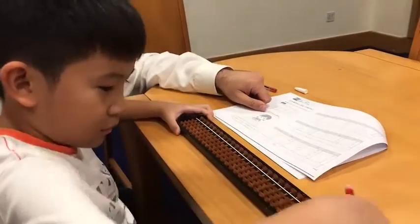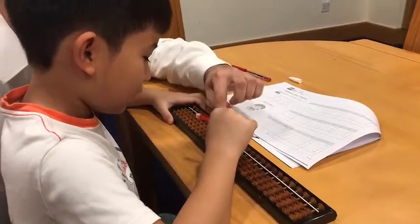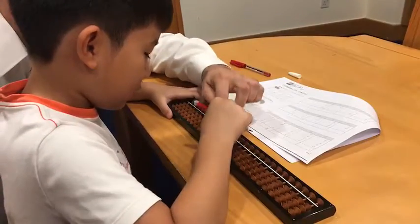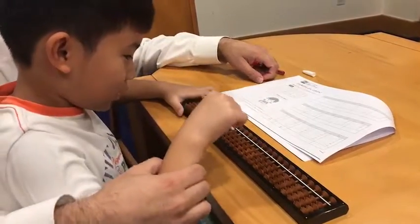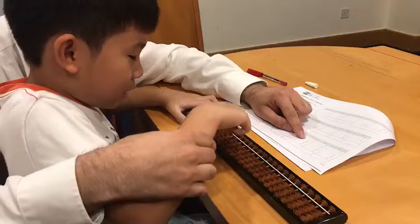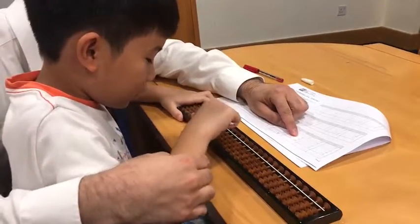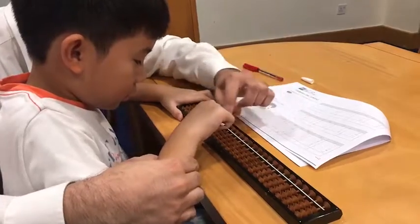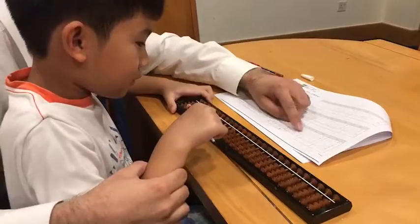Okay, say it: plus one — imagine, do it. Say it: minus one — imagine, do it. Say it: plus four — imagine, do it. Imagine where? Here, right? Because there's a dot. Okay, have you imagined? Okay, go.